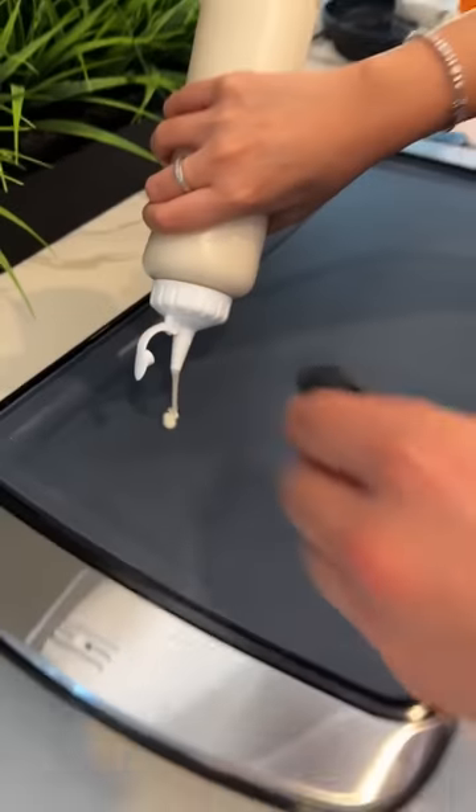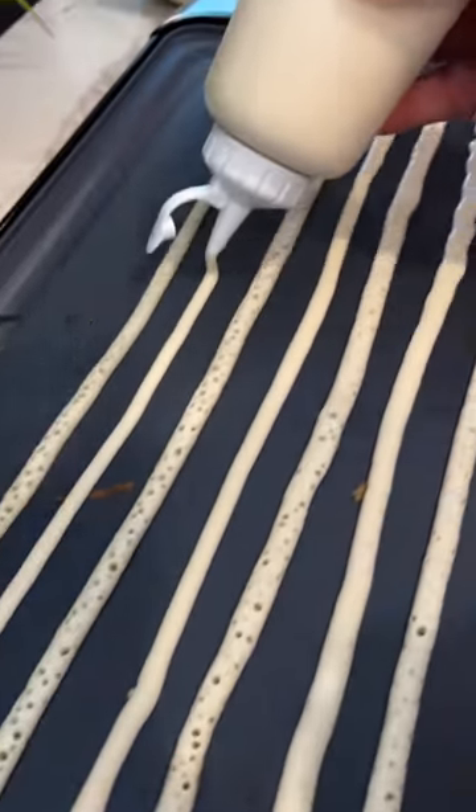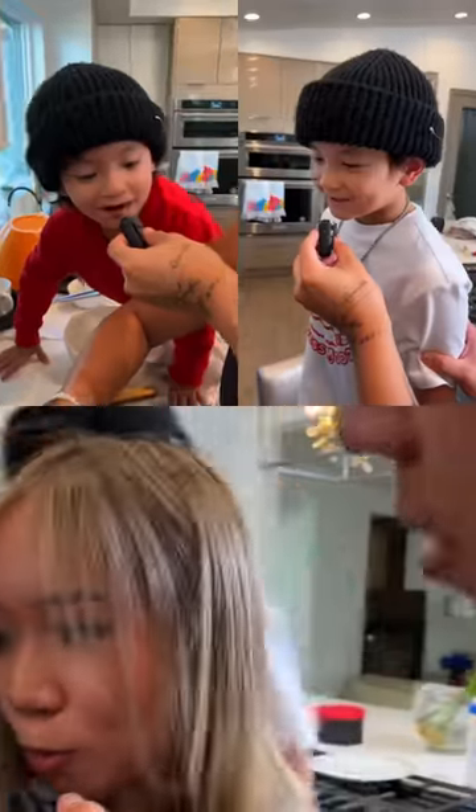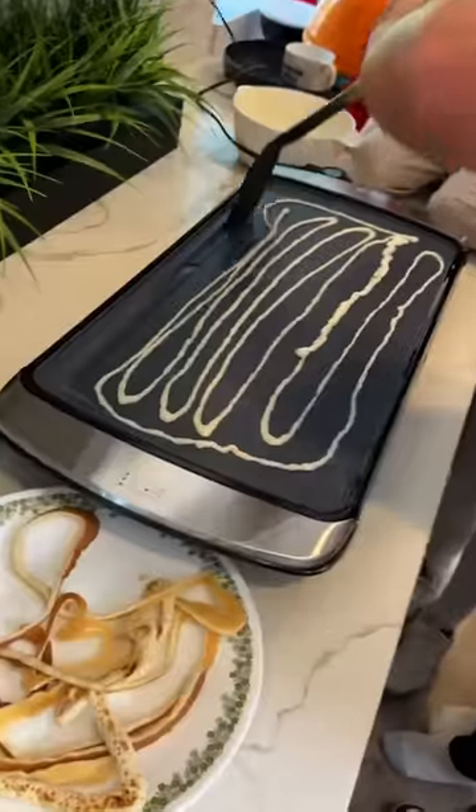So satisfying. Next, we squeeze the noodles. Next, you have to flip it. That looks so good. Let me flip it. It's cooked.